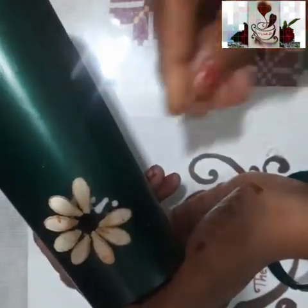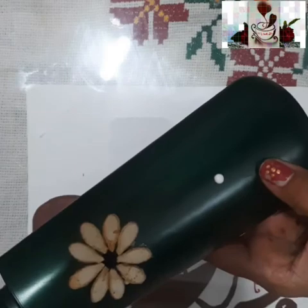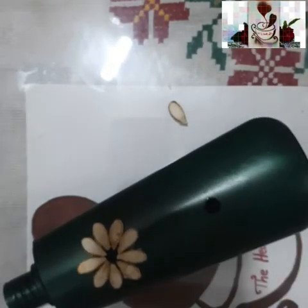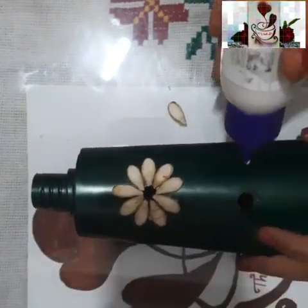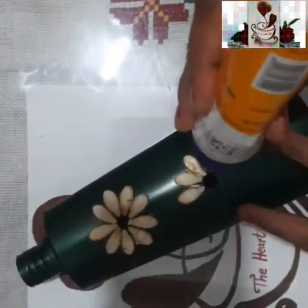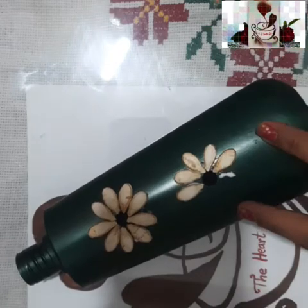Similarly, you have to make one more flower. Once it is stuck, let it dry for some time, then color it with white acrylic paint. I am now doing one more flower using Fevicol, placing a black bindi at the center and arranging the pumpkin seeds as petals. For the petals use white acrylic color and use the black bindi at the center.